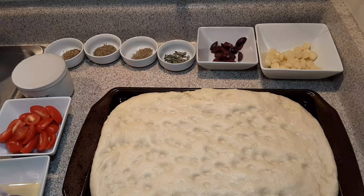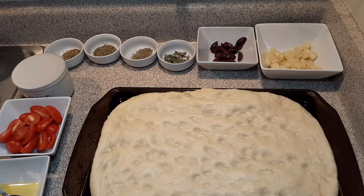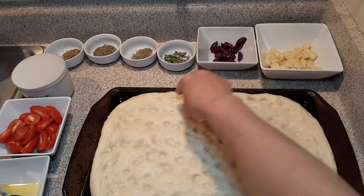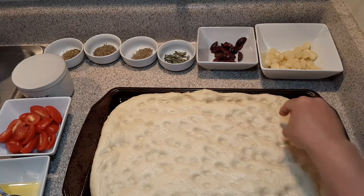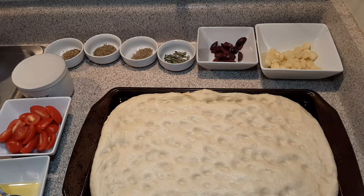So the bread has risen for the second time for only 30 minutes. Now, what you're going to do is take — with very clean hands — your fingertips and just go halfway. You're going to dimple it, put these little indentions in, like that.